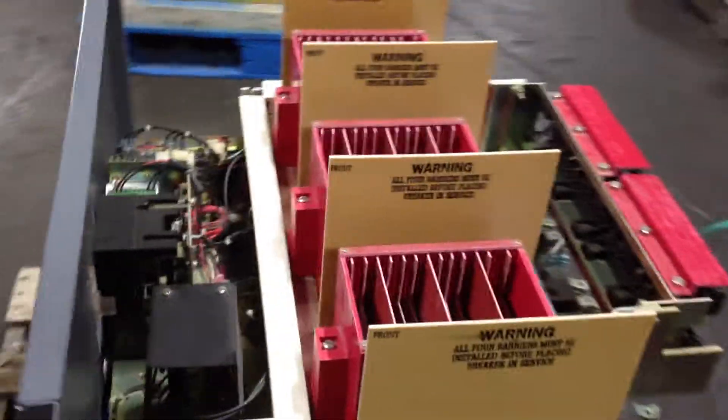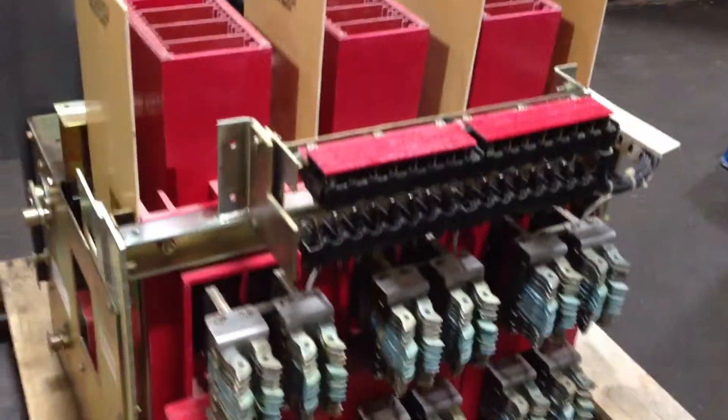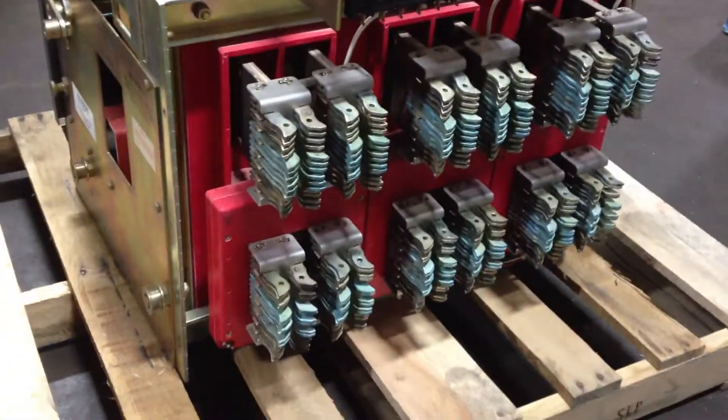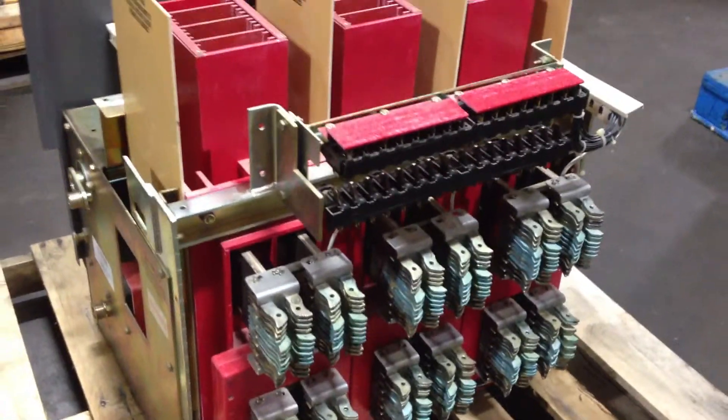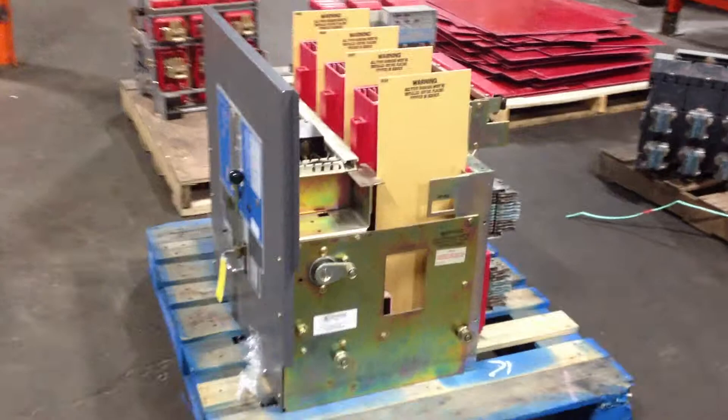I just wanted to show you, these are new stock items we just got in. We're always buying. We have over 12,600 low and medium voltage air and vacuum circuit breakers and contactors. There's a couple more here — we've got some Westinghouse versions, and here's another Cutler Hammer.